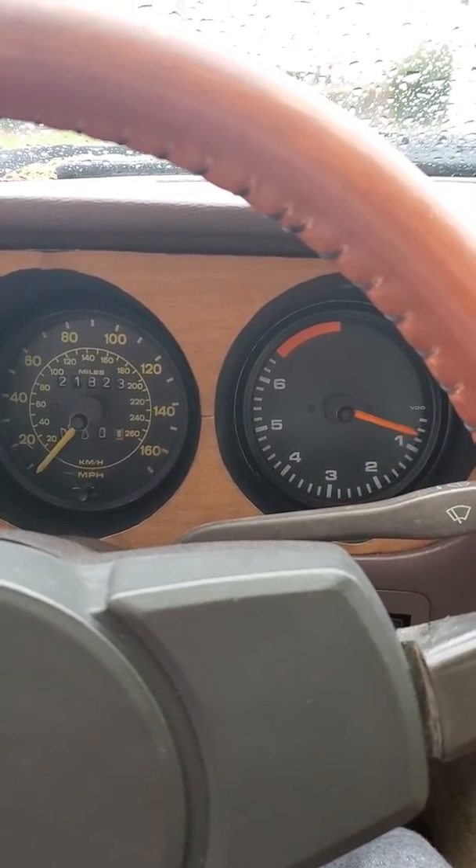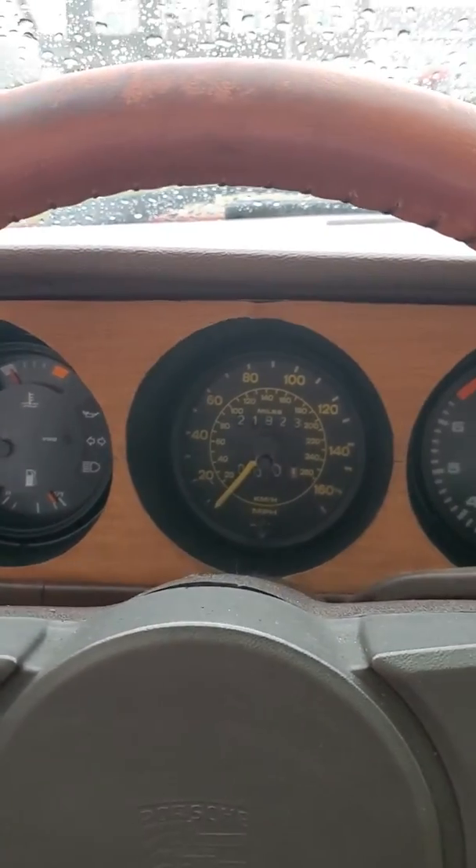If I record much longer, I'm gonna want to keep it. So I'm gonna cut the video, man.